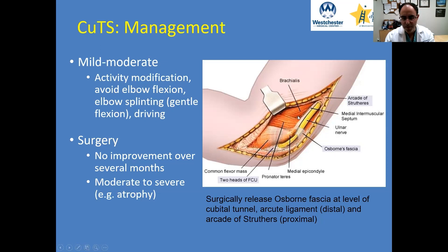We'll briefly go over some of the anatomy here. Kind of upward in the diagram is proximal; to the left is more distal. You can see the most common sites of compression. There's Osborne's fascia, which is basically the roof of the cubital tunnel. As you go more distally,